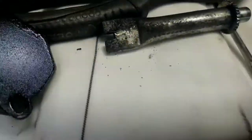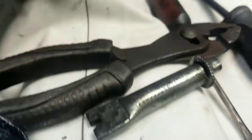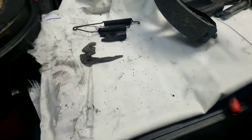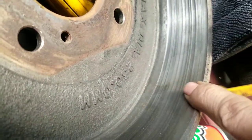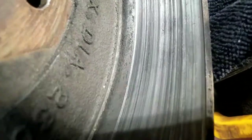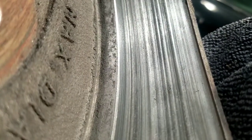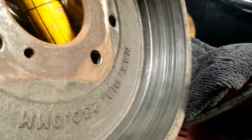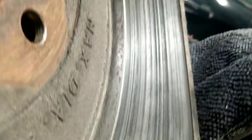As you work the screwdriver up and down, you're making contact with the teeth on the adjuster, and as you spin it around it causes the shoes to expand out — that's how you adjust the brakes. But if the drums are really bad, you'll just chew up your new brake shoes. The max diameter is 230 millimeters, and I don't know how much is already worn off of there.